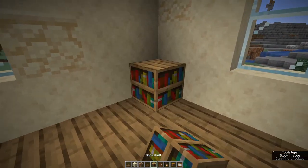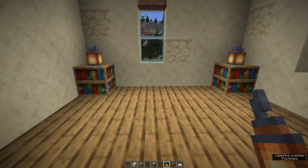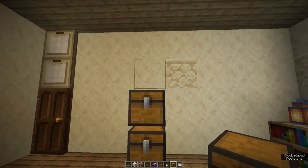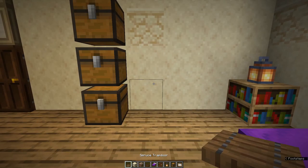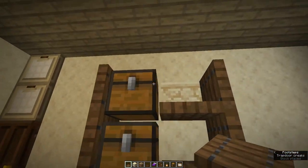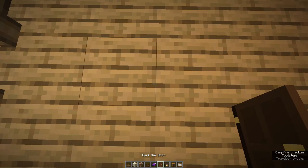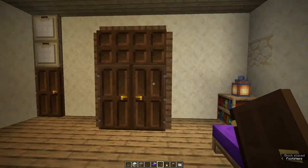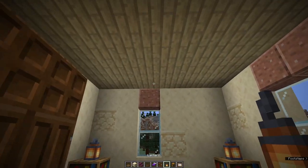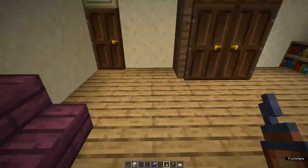Main bedroom — put bookcases in each corner with lamps on each. You could equally use scaffolding if you can't afford bookcases because it's early game. Put in a double bed and make another wardrobe — three chests high with some shelving. Trap doors for the sides and top of the wardrobe, and dark oak doors for the wardrobe doors. Add another loom chest of drawers, another couch, and hang some lights from the ceiling. Again, carpets are no problem putting in here.